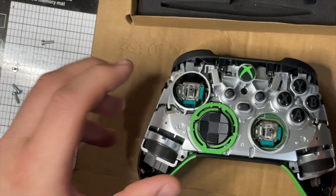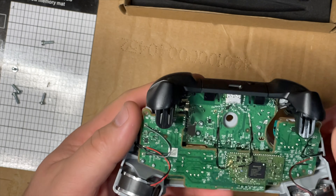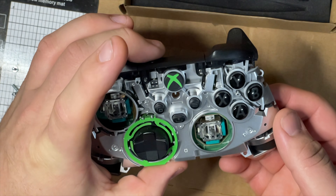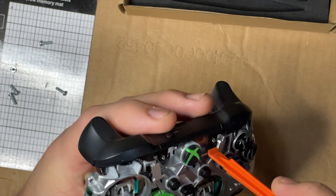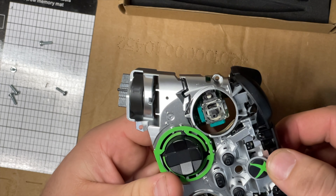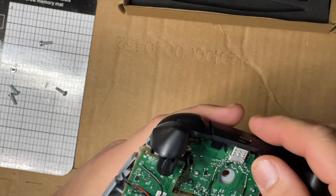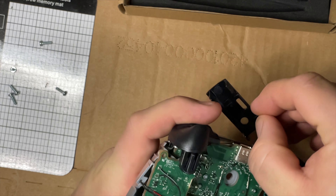Now your back part comes off and we're down to the nitty-gritty. Take this tool again and pop these clips up, then the middle part comes off. There's another little tab we need to get off - might need something a little bit smaller for that - and then it just comes right off. Those are your left and right trigger buttons.